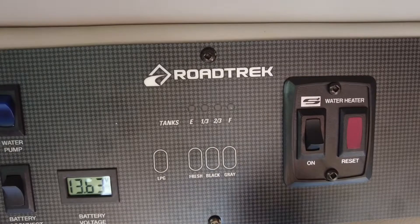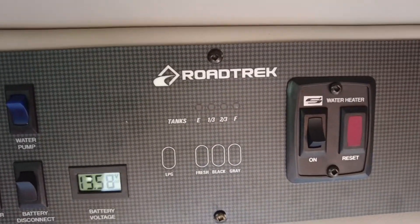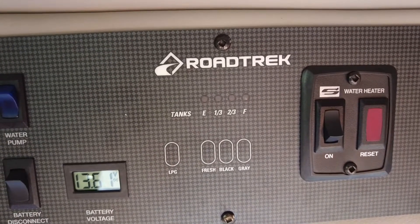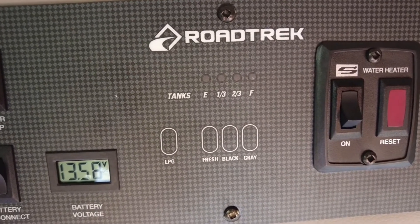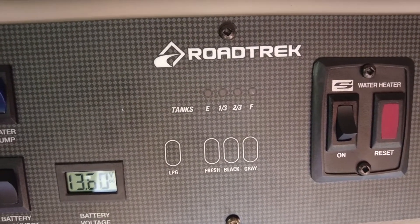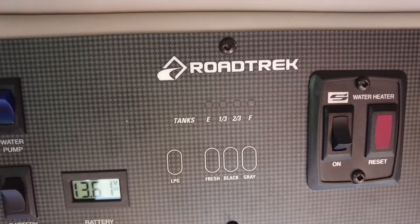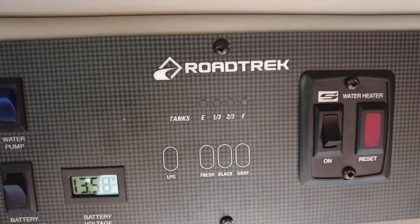Now for the tricky one — the black tank. It actually shows empty. Usually the black tanks after you've emptied them show one-third full. It's very common that you're going to get some debris attach itself to the sensors down there, so don't be alarmed if you see that. It's quite common — your tanks are empty regardless of what this says.